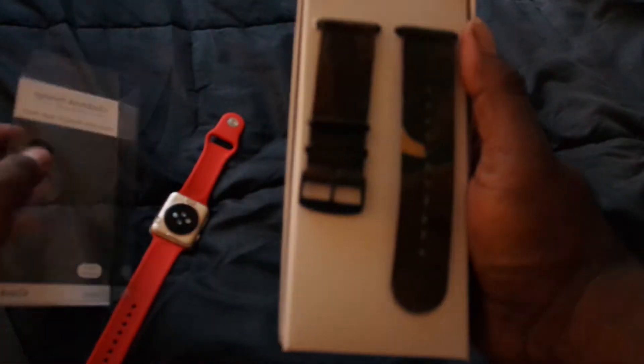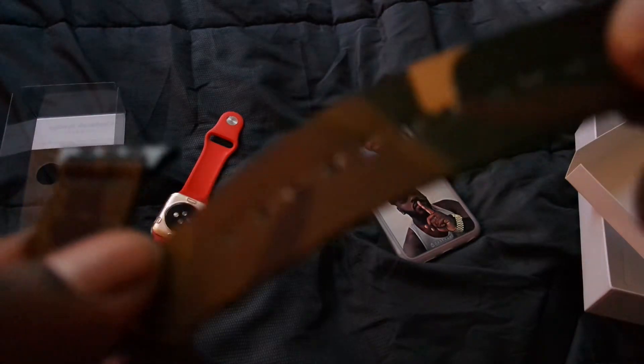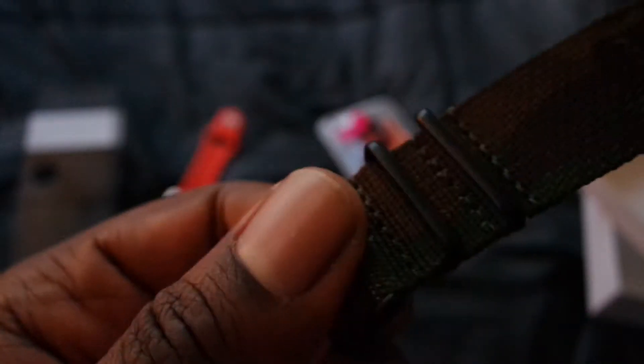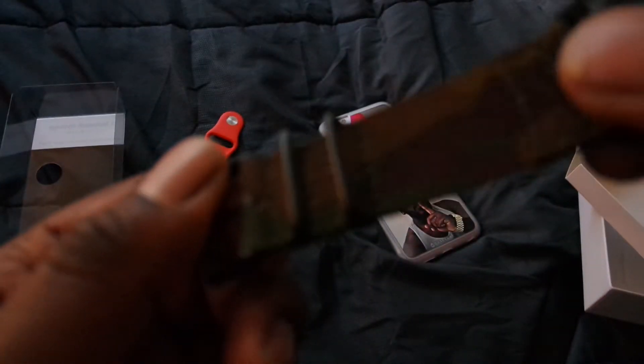So basically what you're greeted with is nothing else in the box — you just grab your bands, pull them out. Here you go, right here. It felt pretty sturdy. Let's see if I can zoom in and get a look at the material — you can see that nylon material, pretty good material.